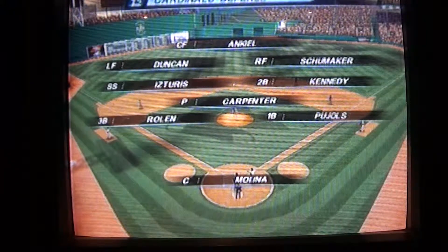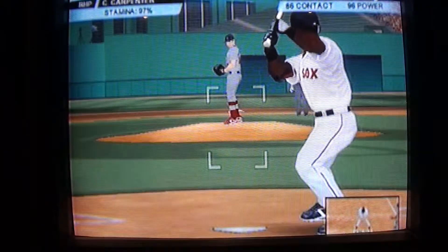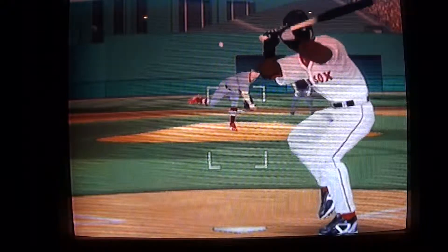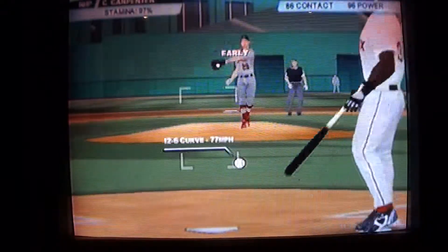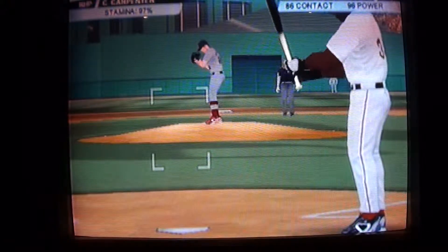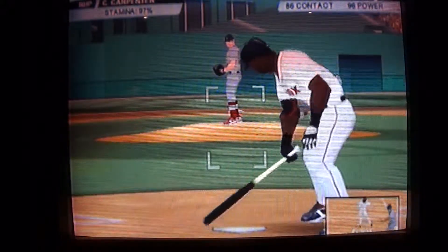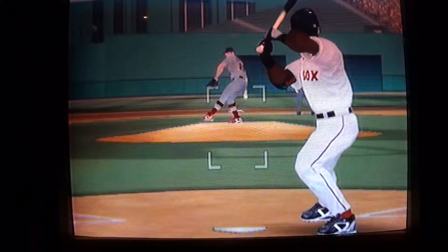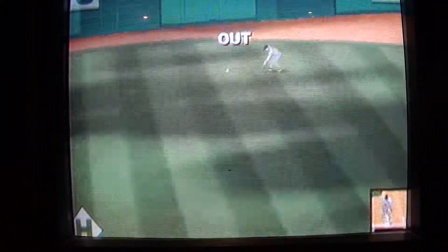Here you can see the Cardinals defense. I totally realized we're at Fenway Park. I remember going here about five years ago — it was pretty fun. I've been here twice and had a lot of fun at this field. And darn, an out.